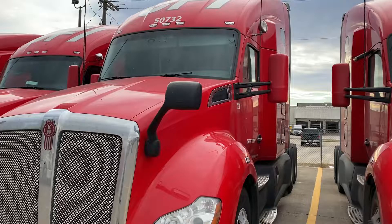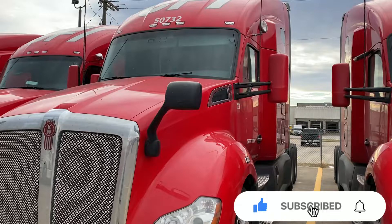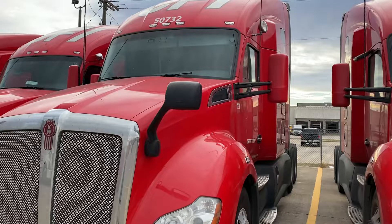Thanks, guys, for watching this video! Remember to like, subscribe, and ring that bell for more awesome content. Y'all be safe out there — have a happy 4th of July! I'll see y'all down the road. Peace!